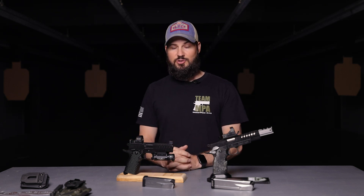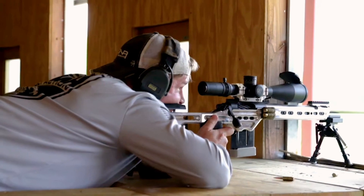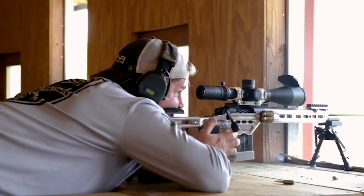Masterpiece Arms, for example, is new to the 2011 game — or I should say newer — but they're not new to the gun game. Primarily known for their chassis guns, extremely accurate chassis guns, very well known for having some of the most accurate barrels in the industry.